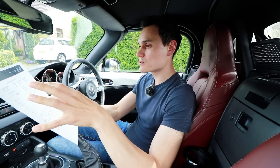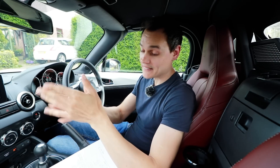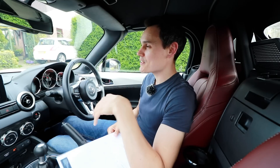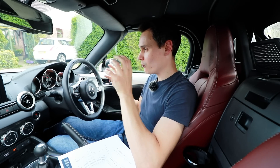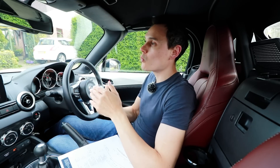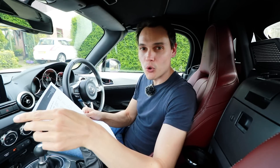Now I'm going to talk about the wear metals and the additives. If I would have planned this video in advance, what I should have done was sent off the oil when it was new for analysis and then compared it with the used oil. But I can't do that because I never did it. I've only got the used oil, so I don't know what was in the oil before it was used — a lot of these things could have been in there when the oil was new anyway.